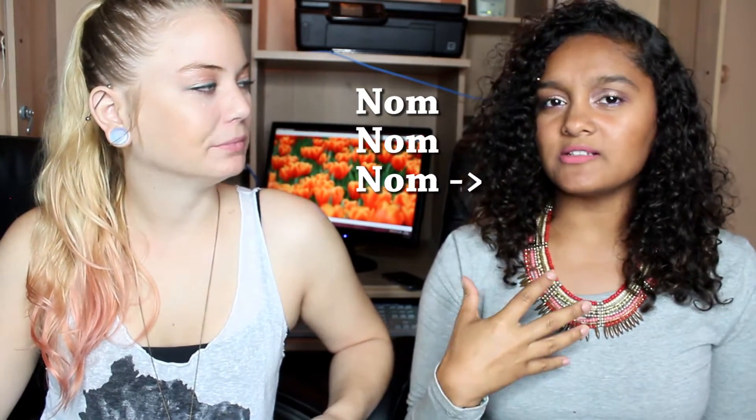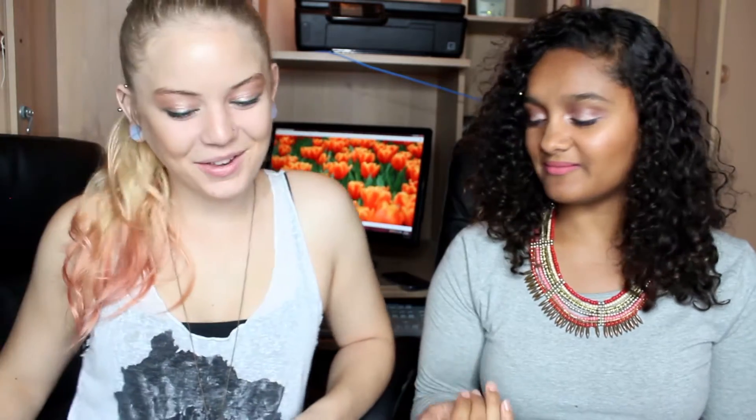Baby wipes or coconut — god I hope it's coconut. This is not fun, we're getting all the bad ones. Coconut, I can deal with that. You got baby wipes? I don't really know, I guess it's coconut because I would have a really ugly face on right now if it were baby wipes.